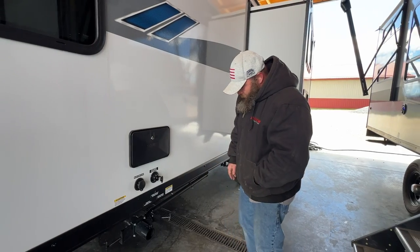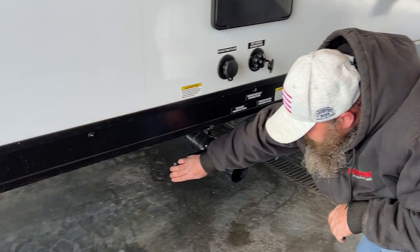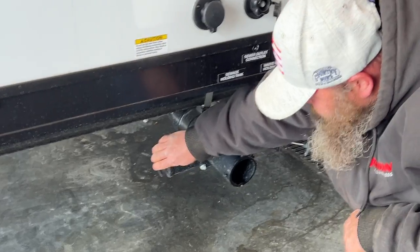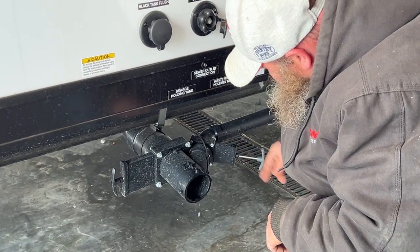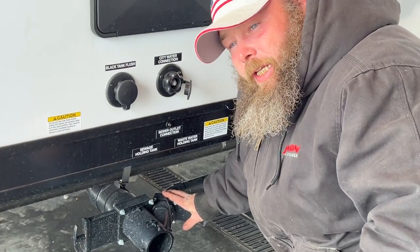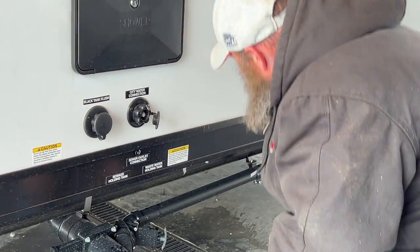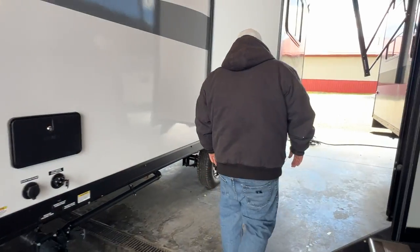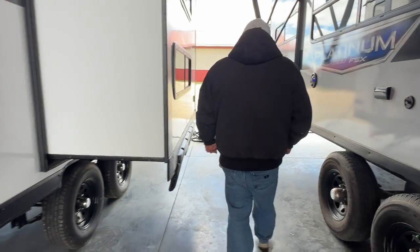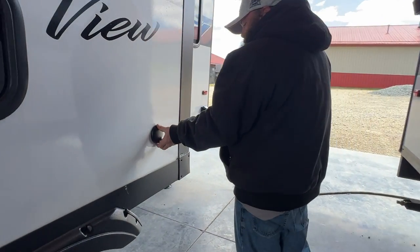Down here is where you dump. The black handle is your black tank — right now both are in the open position, so we're going to go ahead and close those. The gray is for the gray tank, which handles the bathroom sink and shower.